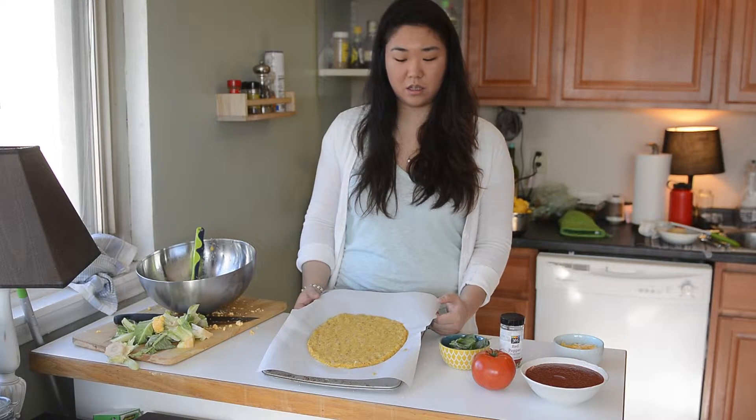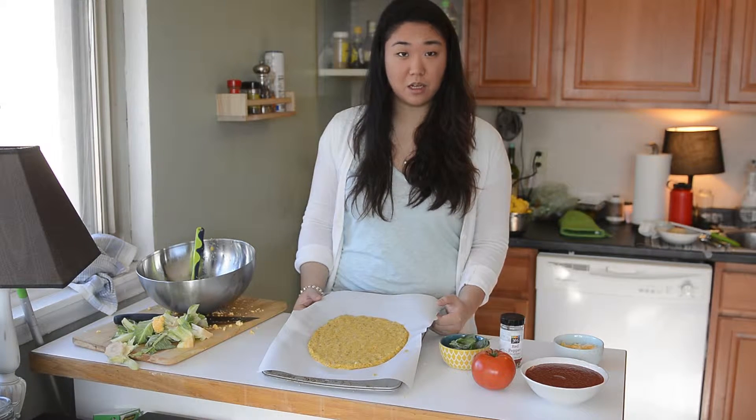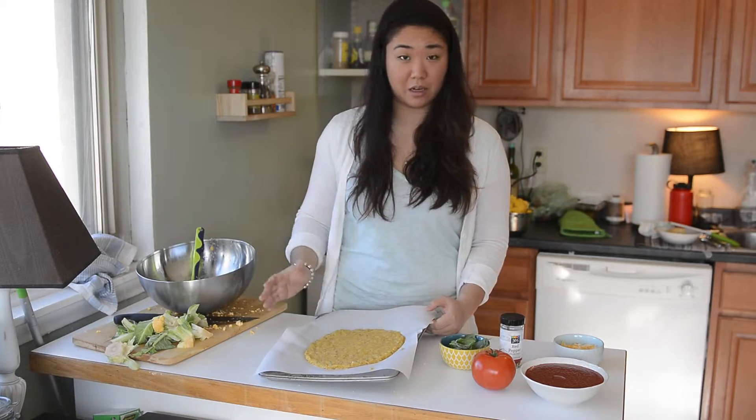This is going to go back into the oven for about 15 to 20 minutes. It really depends on how thick your crust is and how big it is.